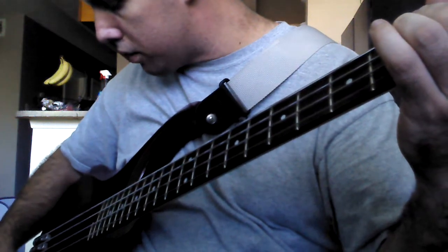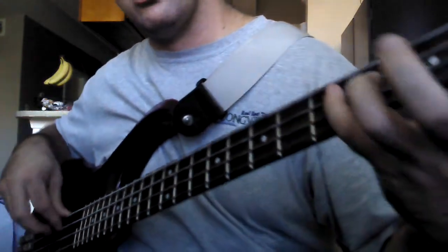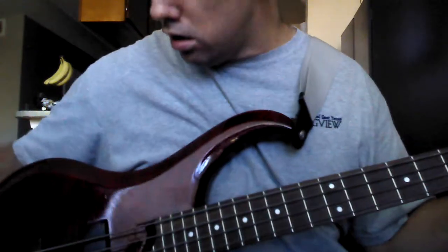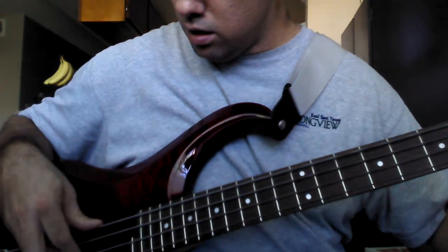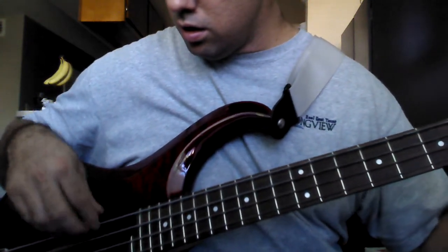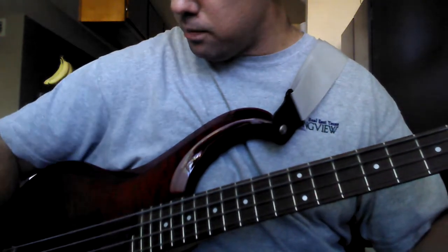Okay, boosted treble and bass. Go ahead and show you the front pickup flat.